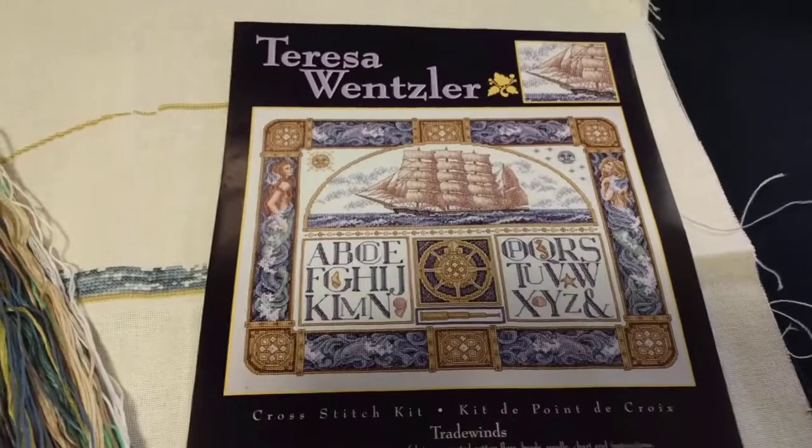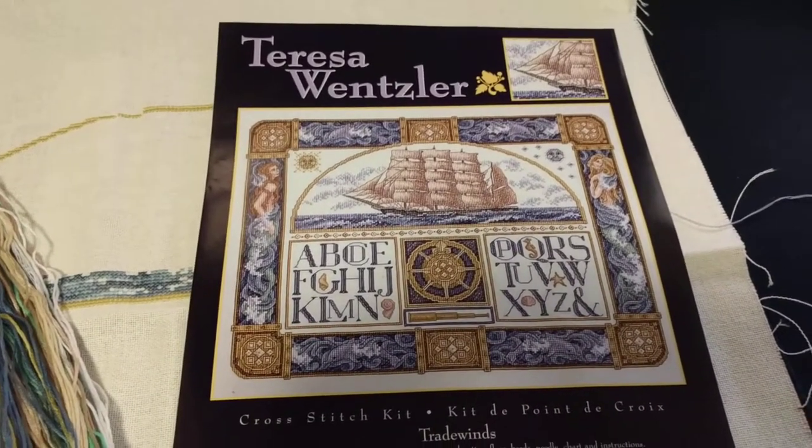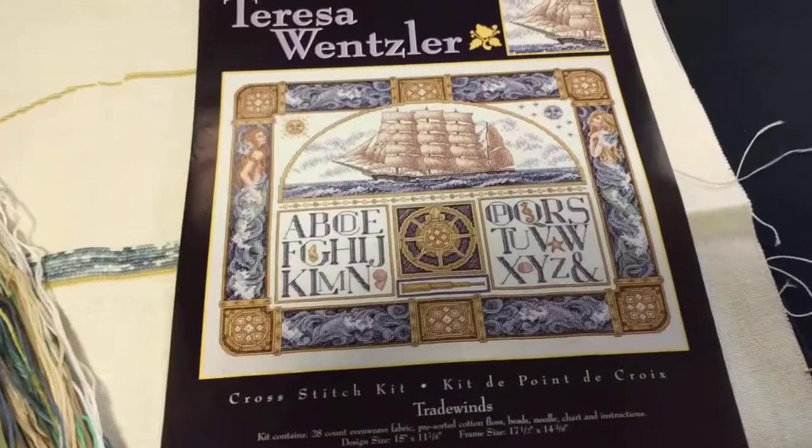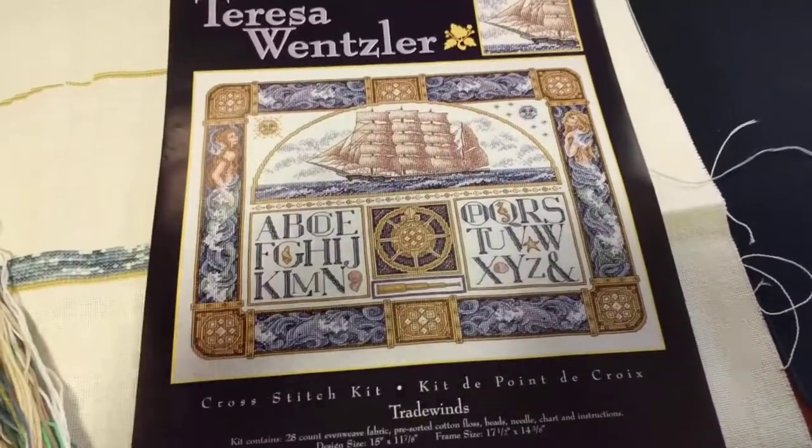I started this a very long time ago — I don't know when, more than ten years ago, let's say that. Probably around the time I started Firefly Fairies.